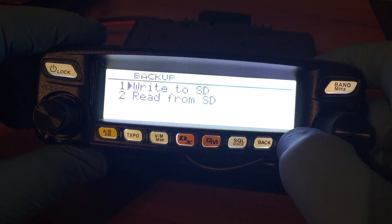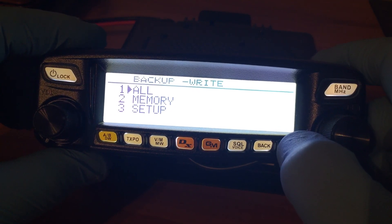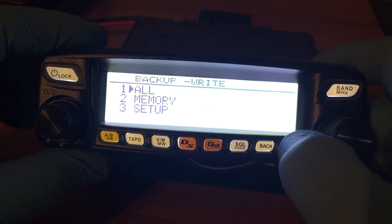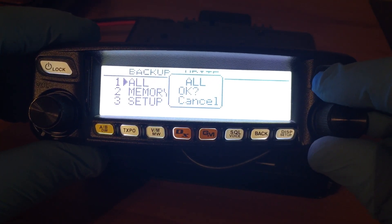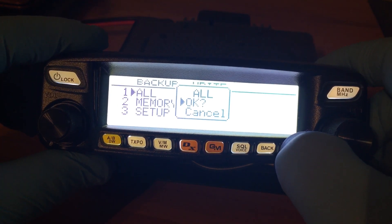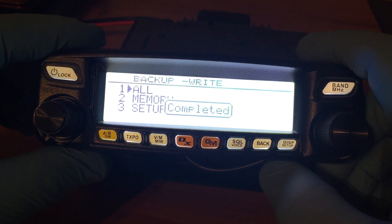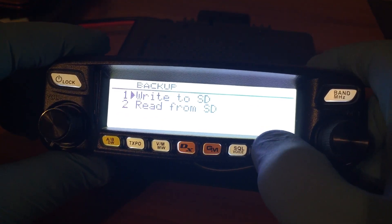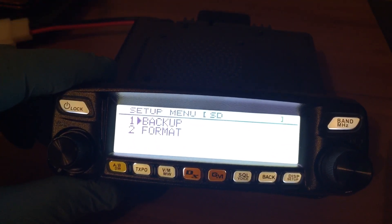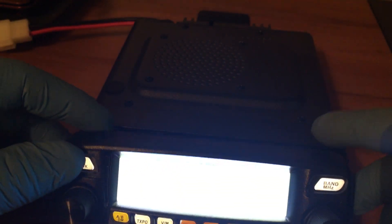We want to choose number one, then write everything, so choose 'All.' Use the knob again and go up to OK. And that's it — just power down and take the SD card out. Thanks for watching!